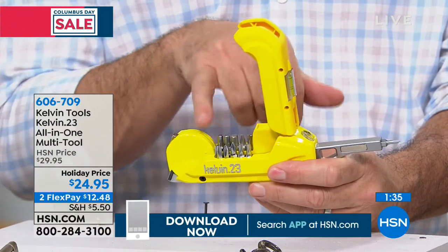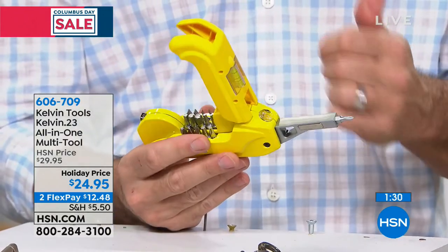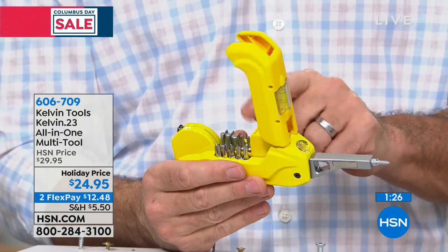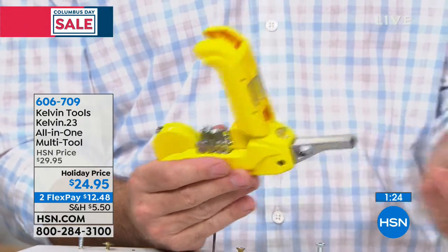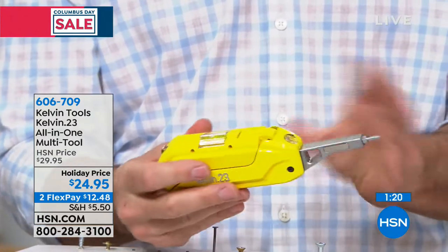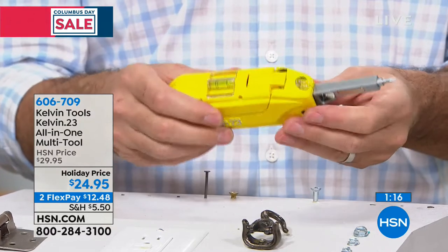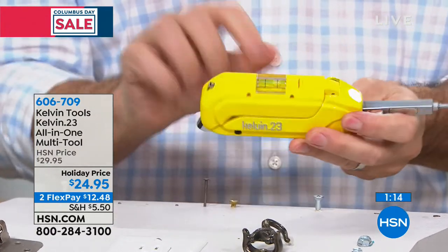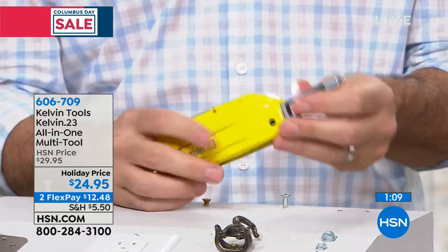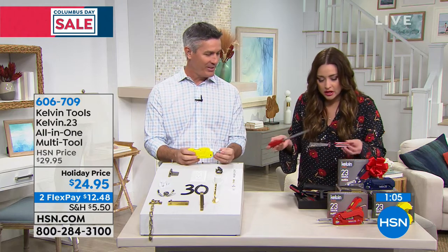There are 15 bits stored in the tool — four each for the Phillips, flat, Torx, and Allen — and then the 16th bit right there. You won't lose those because you can replace them: take one out and it pops right back in. Close that and you're set to go. That's 16 tools by itself right there. And then we have the light, the tape measure, the level, and the hammer. It's got everything you need.